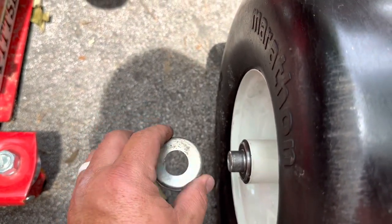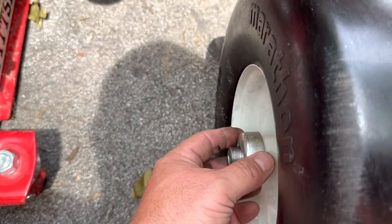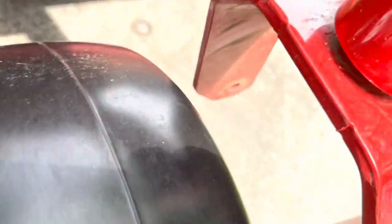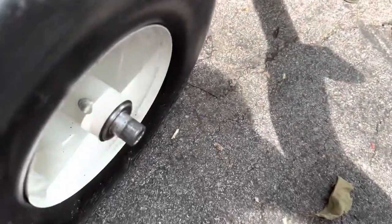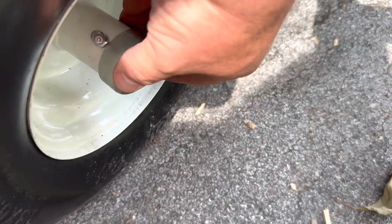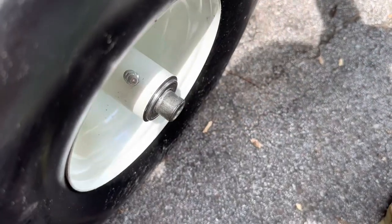This is why we drilled these out — so they will fit over this and keep that bearing protected from dirt and debris, which is going to be very present while you're mowing. So this is what we're going to do — push that back over a little bit, there we go.